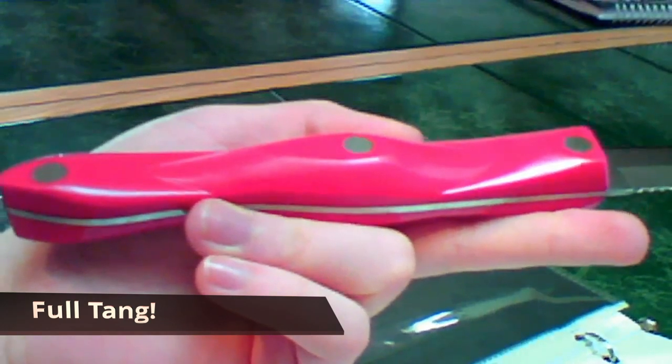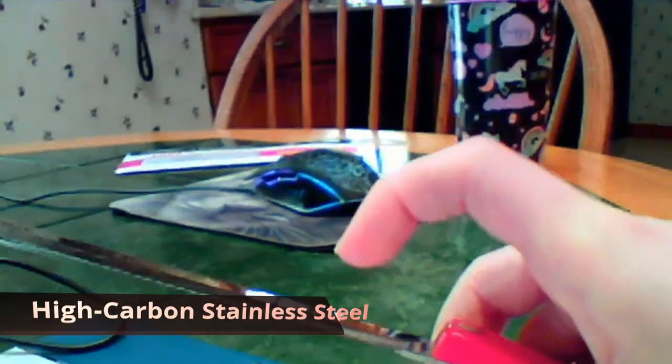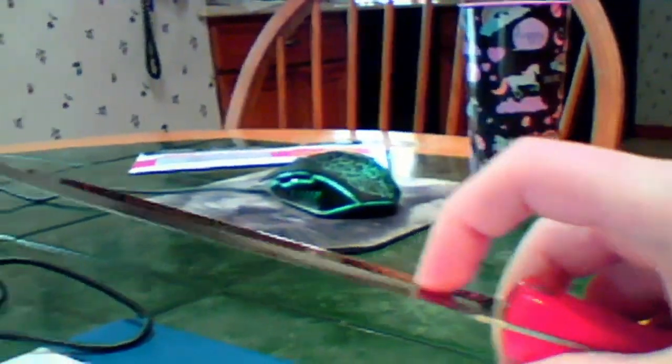The third feature is our full tang triple rivet construction. Using the extra steel is more expensive, but it's worth it because it provides extra strength and balance. The three nickel silver alloy rivets are much stronger than brass. The rivets are polished smooth with the handle for durability, strength, and comfort. The fourth feature is our high carbon stainless steel — it's the best of both worlds. It resists rusting and corroding while providing maximum edge retention. It has a mirror polish finish for easy care and stays sharp longer than any other steel.